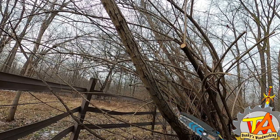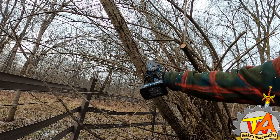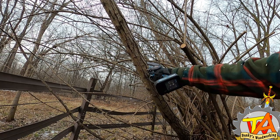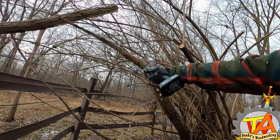The maximum cutting length of this little chainsaw is six inches. It might not look it in this wide-angle view, but this is a six-inch limb, and this is actual speed — it cuts through it like butter.